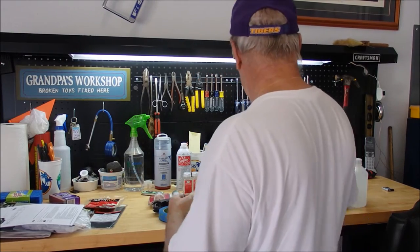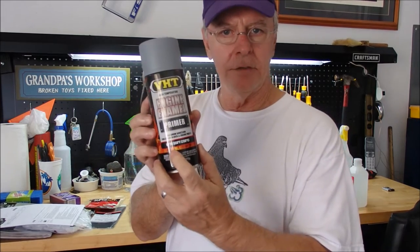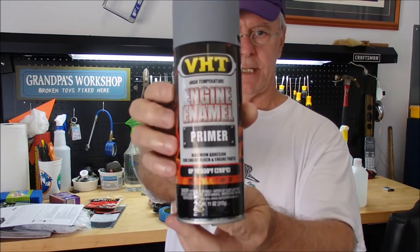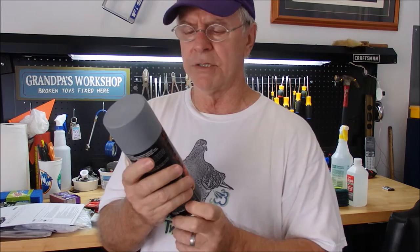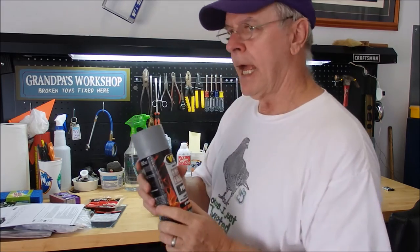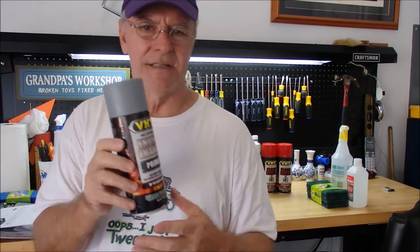Then we're going to start with the priming, the paint, and the clear coat. I went to AutoZone and bought this VHT primer. It goes up to 550 degrees — VHT stands for Very High Temperature. You can get it at Pep Boys, O'Reilly's, or similar stores. Your first coat is going to be your primer — you want to use two to three coats of primer, let them flash about 15 to 20 minutes. It'll take about an hour to let it really set up nice.